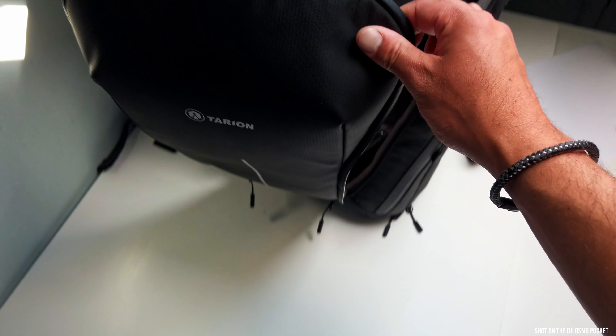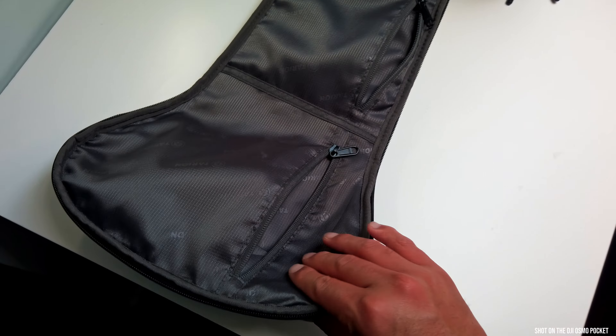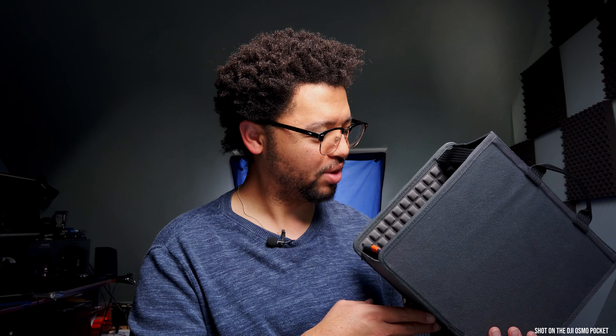Let's get into the meat and potatoes of the bag. On the side here, you've got two zips on the outside so you can zip some more stuff in, which is always good. Now, the Tarion zone unit — this is what the bag is all about. This is something I was quite intrigued to see in the backpack, which I really, really like. There are two things that I dislike and I'll get into that in a minute.